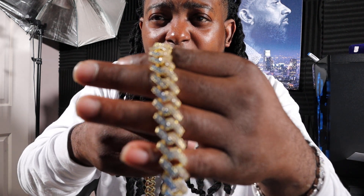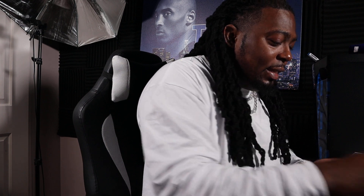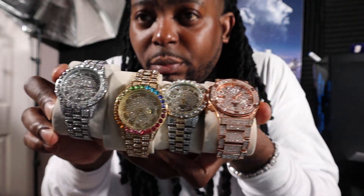For the big giveaway, let me know if you'd like to win a micro tennis chain from Harlem Bling, a 5mm Baguette Tennis Chain from Harlem Bling, a 12mm Cuba Link Chain from Lux Ice in two-tone, a 20mm Baguette Tennis Chain from Midas Bling, a Cuba Link Chain, or watches from Gemstone Gods. Let me know which one you'd like to win for the big giveaway.